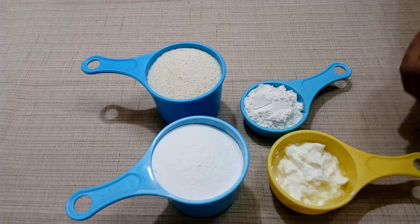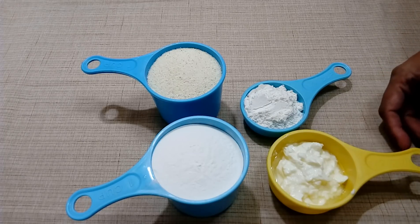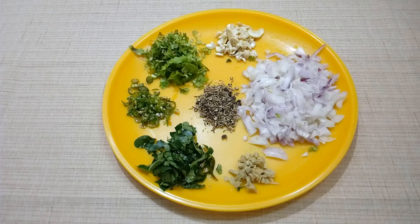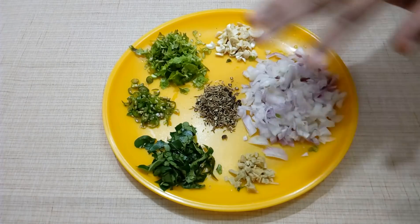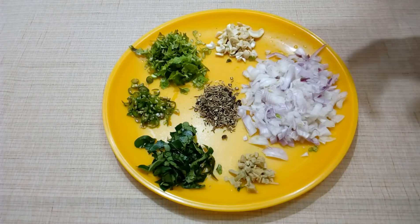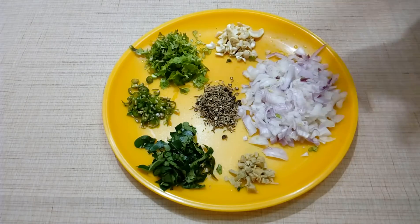I will cook the food for a few minutes with 2 tablespoons. If it is not loose, I will cook with 2 tablespoons. Now we will cook the food with a few ingredients — we will cook with some ingredients including pepper.